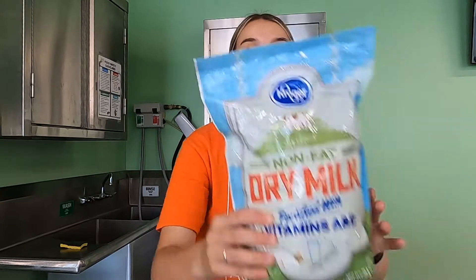For our astronaut pudding, you're going to need a few ingredients and supplies. You're going to need some dry milk, which you should be able to find at any grocery store. You're going to need some instant pudding mix — you can choose vanilla, chocolate, or any flavor you like.